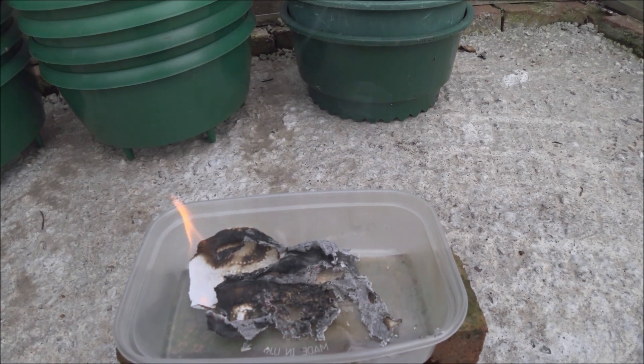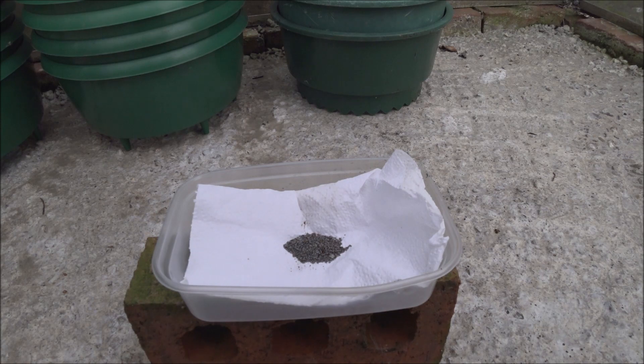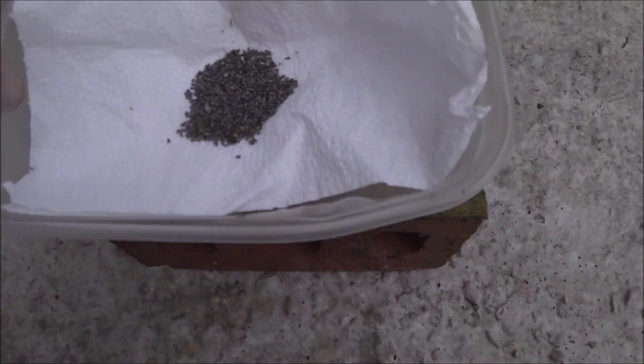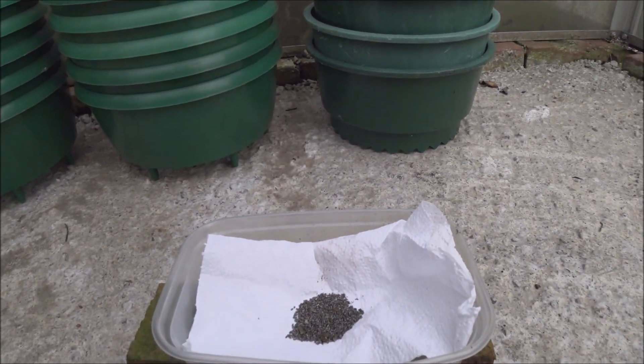So that's the first one — just a bit of a fizz. Now the second one we're going to try is the one that is more grainy compared to the strands of the last one. So we'll do the same again.